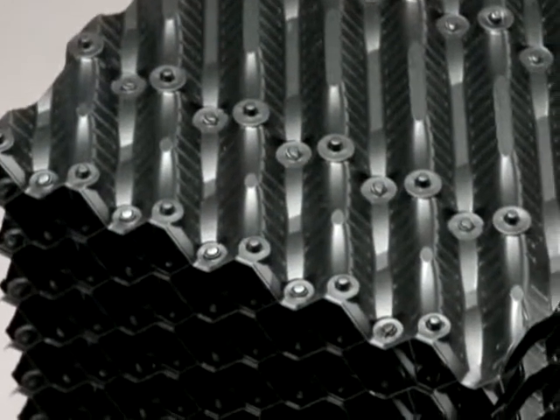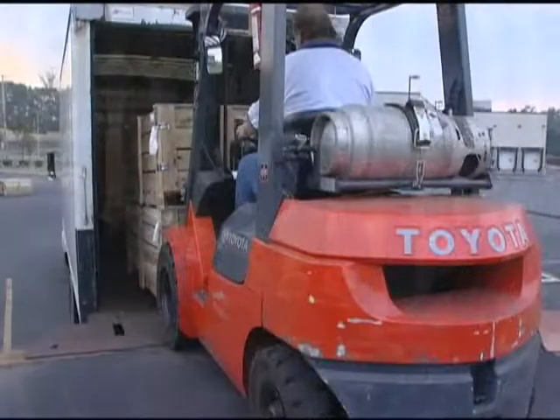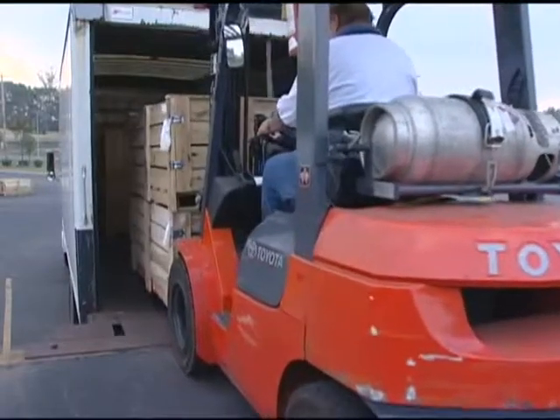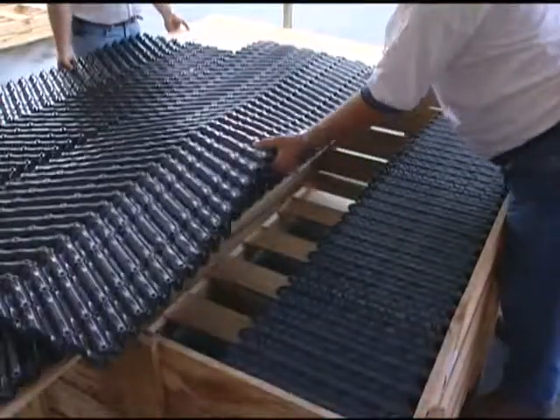Brentwood currently offers many products with the mechanical assembly feature. The most widely used fill products are also available for site assembly where freight of assembled packs can be cost prohibitive.